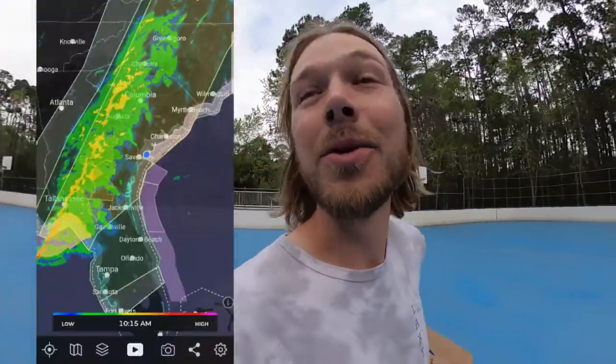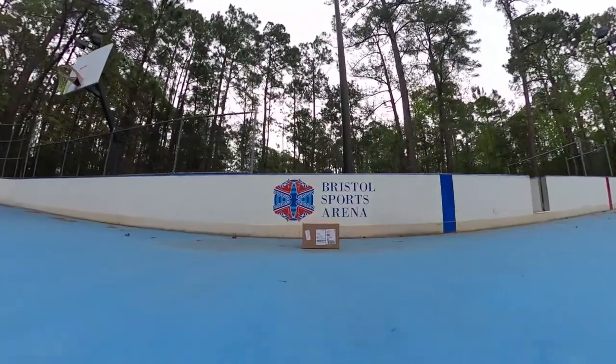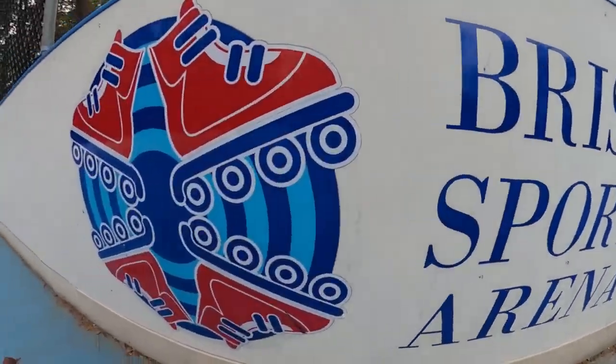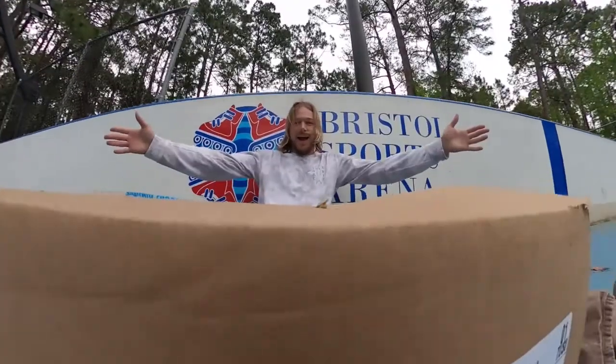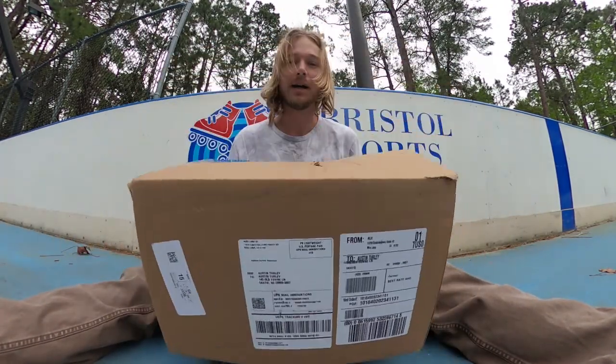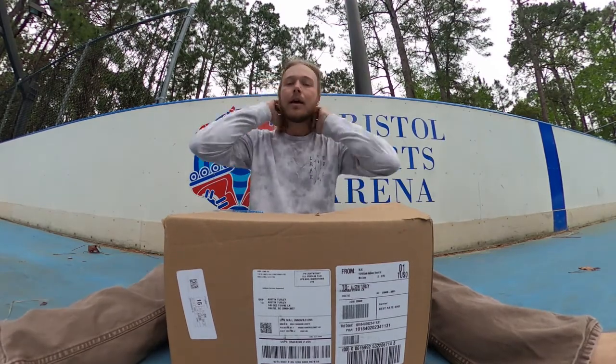It's gonna storm on Hilton Head Island but we're about to get a little skateboard and shoe test at the Bristol Sports Arena. Welcome back, we're doing an unboxing — very excited about these shoes.